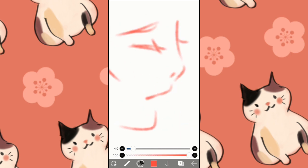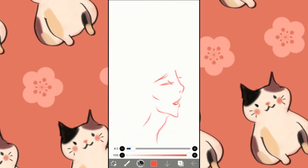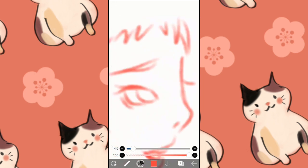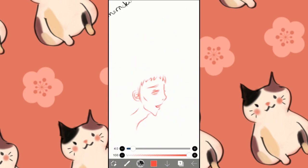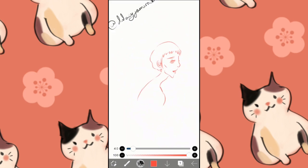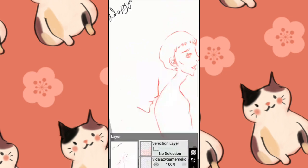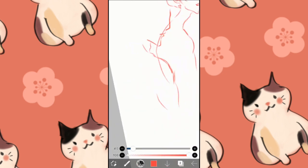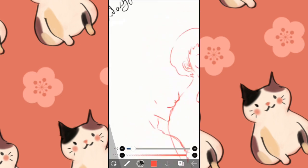If you see my videos, you know one of the drawings I do is either Katz or Merlin and Arthur. Sorry for the shitty video quality.